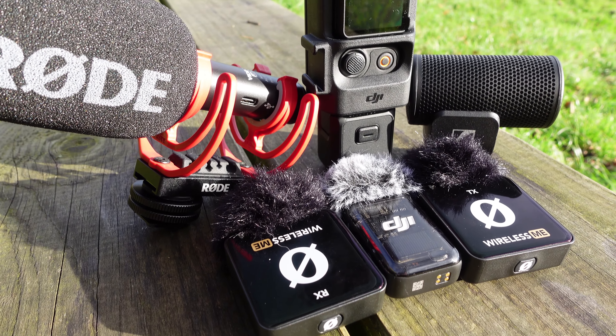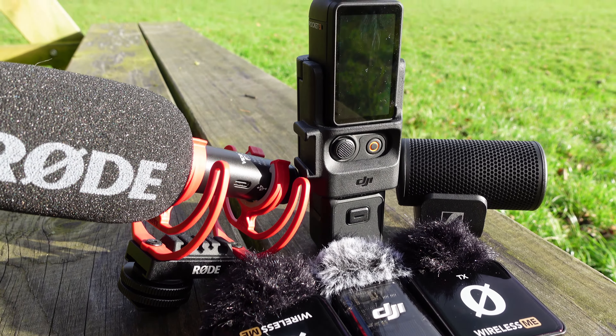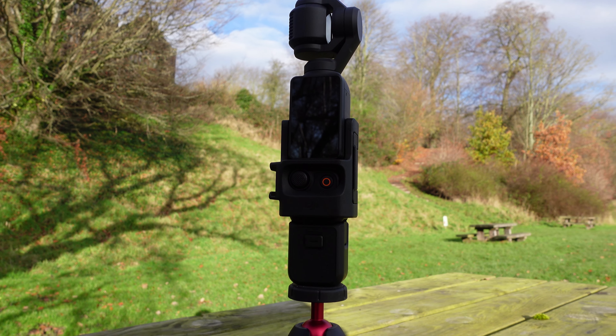Today we're diving into the ultimate guide for the best microphones for the DJI Pocket 3, because when it comes to capturing stunning audio, having the right microphone is crucial. If you want to know how I've attached my microphones to the Pocket 3, I'm using the DJI extension handle.